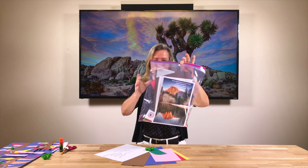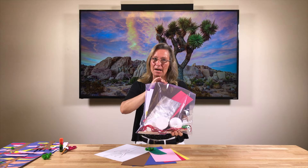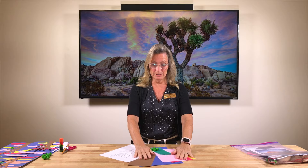Hi everyone, Denise here. Welcome to the fourth week of our summer reading program. This week we're back home where most of us live here in California. We have our weekly packet filled with lots of crafts and fun things to take home. Today we are going to do the Joshua Tree at Sunset craft.